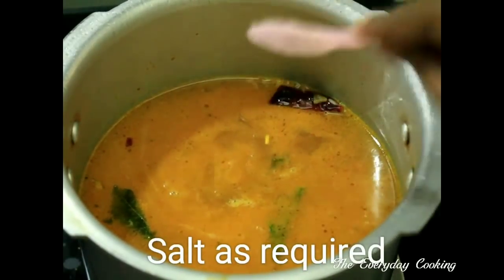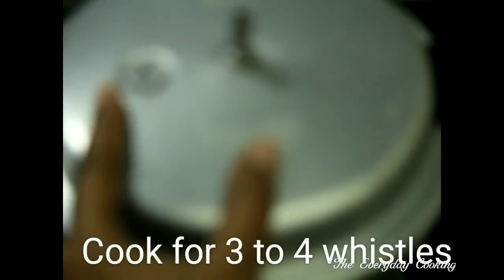Adjust the salt, close the cooker, and cook for four whistles. If you are using three cups of water, reduce by one whistle.